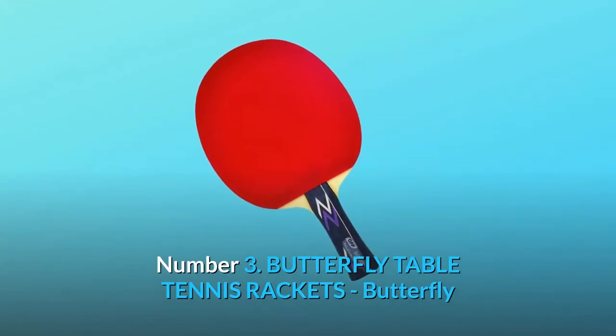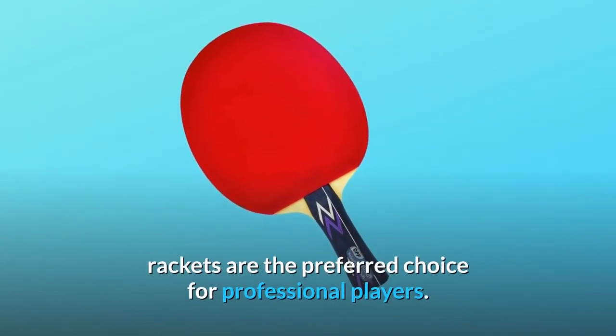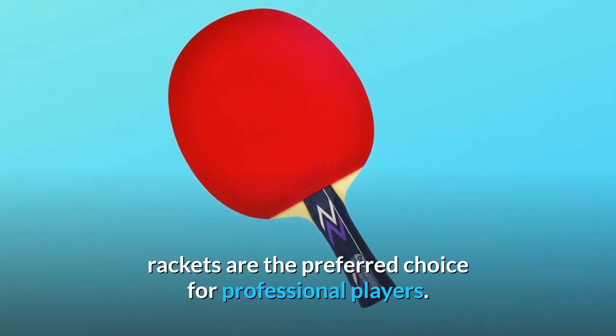Number 3: Butterfly Table Tennis Rackets. Butterfly rackets are the preferred choice for professional players.